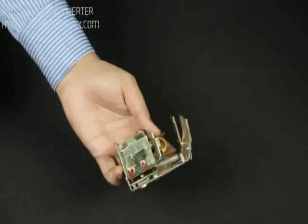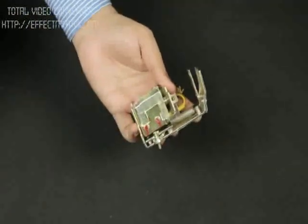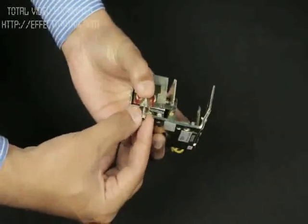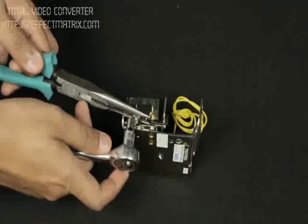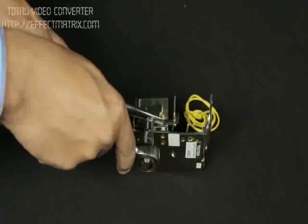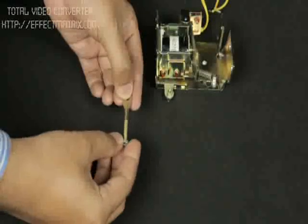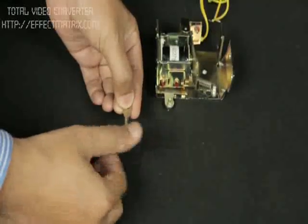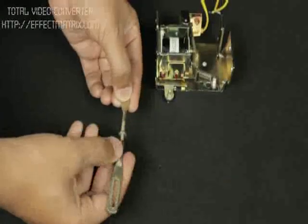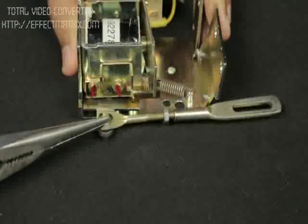Take the shunt release assembly. Fix the special pin to the striker by using a nylock nut. The connecting link is divided into two parts — insert a check nut in the threaded portion and then join the two connecting links as shown. Fix the connecting link to the release assembly using a circlip.